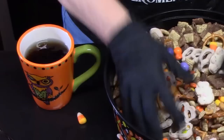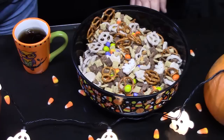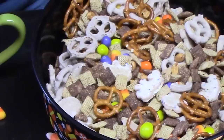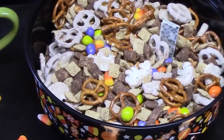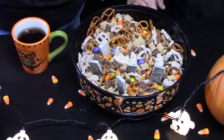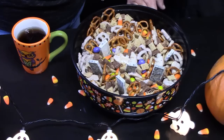I'm going to take my gloved hands and mix this all together. We've got one more thing that's really fun. We found these fun little Hershey's fangs — they're cookies and cream. What we're going to do is place these all inside the bowl so they're sticking out like fangs. Look at that — they look like teeth. How fun!